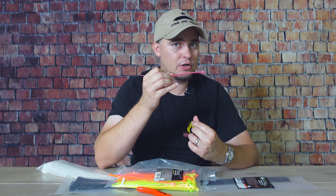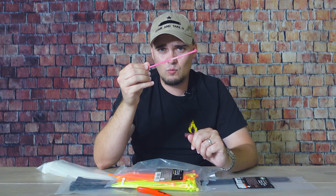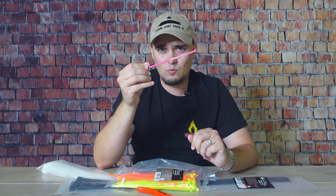If you have a TSA lock that doesn't have a tamper indicator, putting a brightly colored zip tie — like pink or some other unusual color — through your zipper will let you know if somebody opened that lock. Even if they replace the zip tie, there's a good chance they won't have that same weird fluorescent color. So if it's missing, or replaced with a plain white or black zip tie, you know somebody has been in your bag.